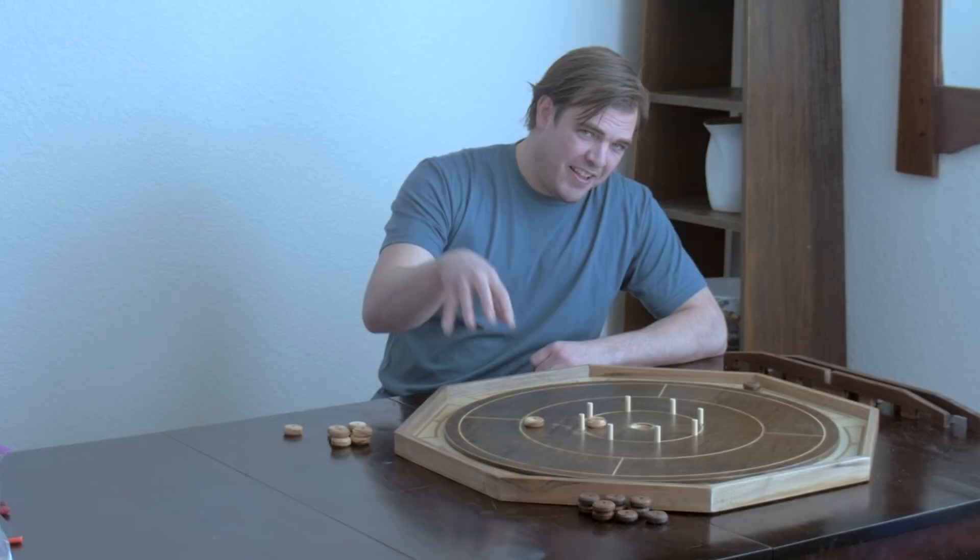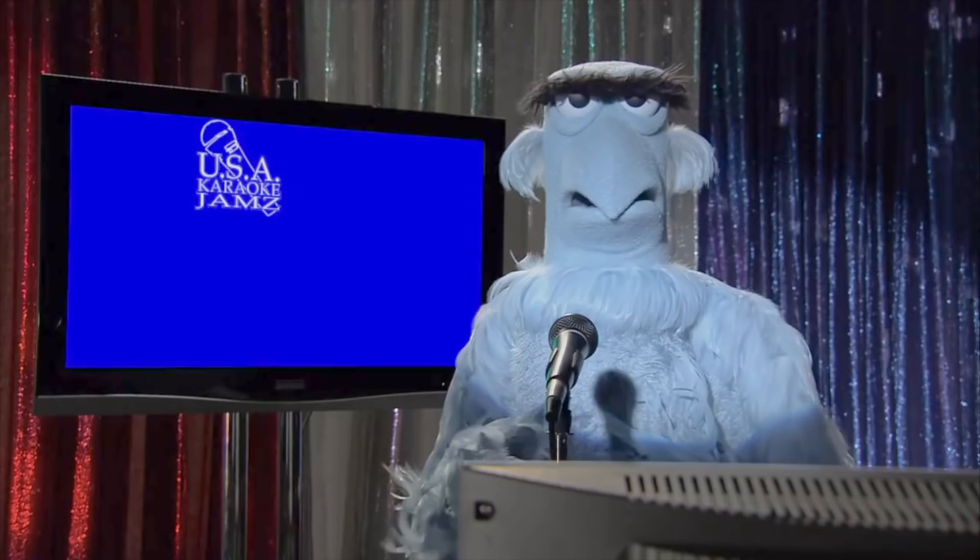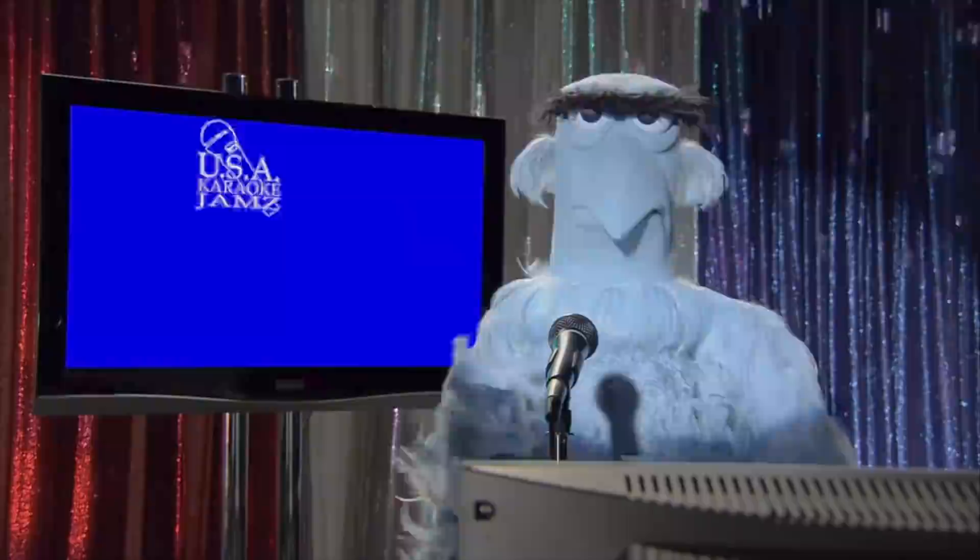Hey, I'm Tyson. Today, let's make a Crokinole board. Crokinole originated in Canada. Canadian! What? Turn this off immediately!